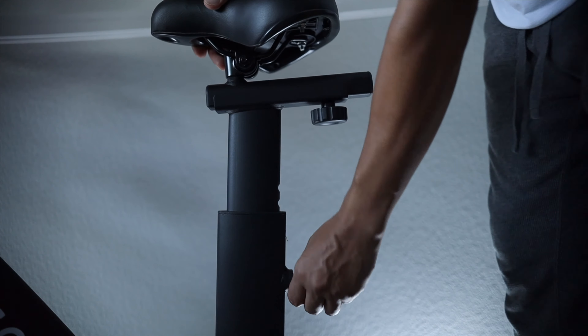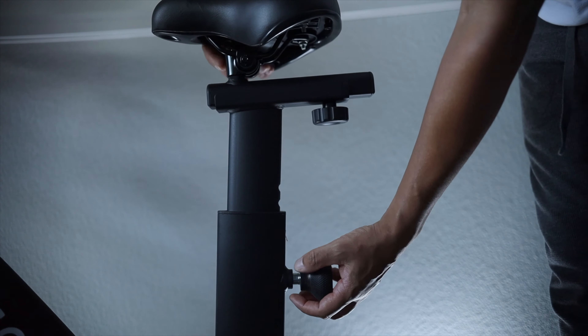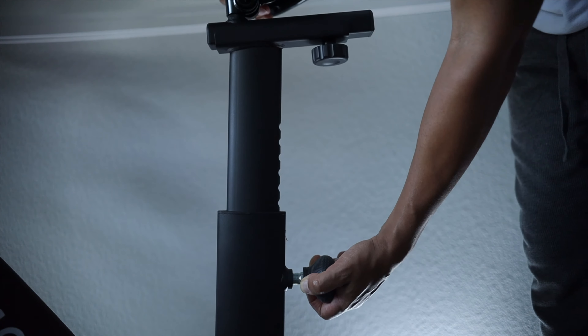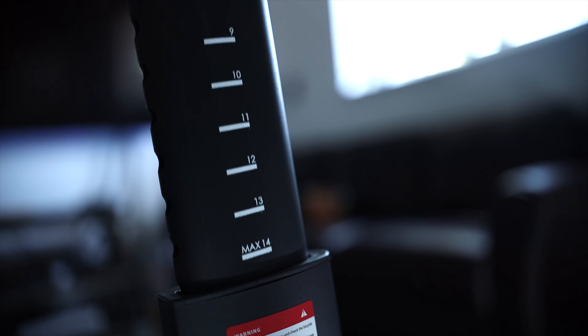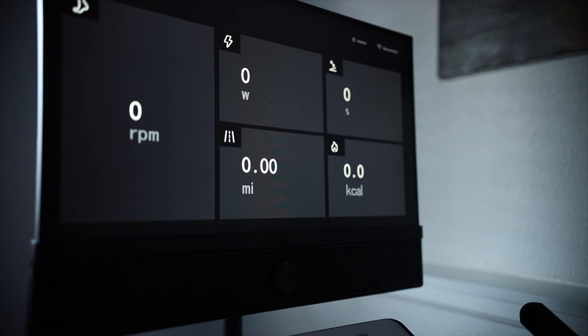The knob right under the seat lets you adjust the seat forward and back, and the knob towards the bottom — if you twist and pull out — lets you adjust the seat higher and lower. You can also swap out the seat, which I'll be doing in a couple of days because after about 30 minutes the stock seat can be a little rough. The height range goes from 30.5 inches at the lowest to 40.5 inches at the highest, and I found my sweet spot at adjustment level 9.